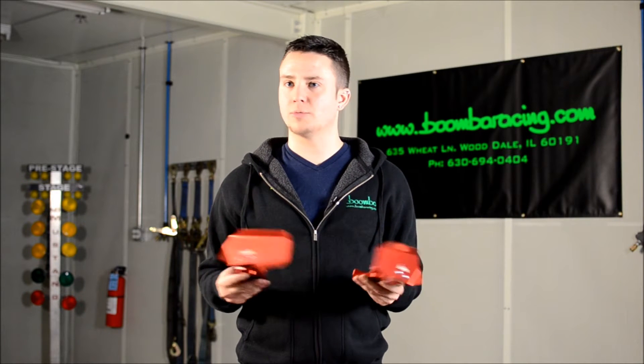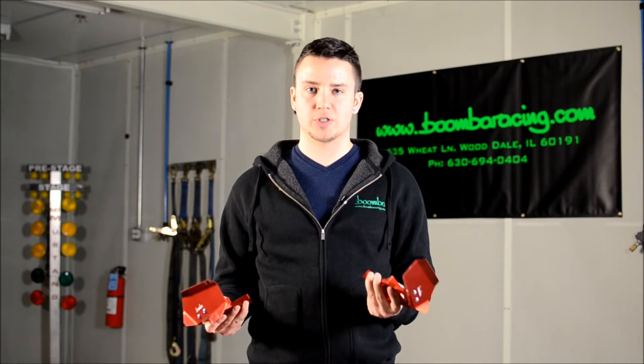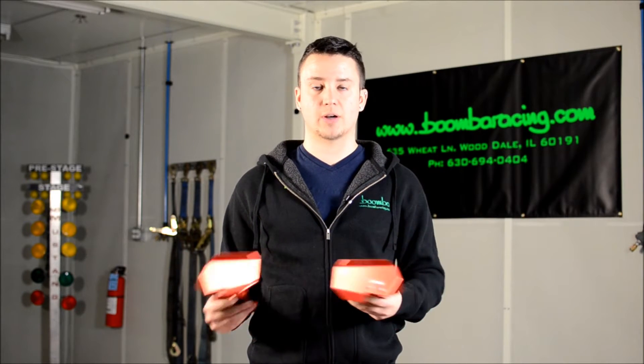So if you've autocrossed your car, road raced your car, or even drive aggressively on the streets — which we don't condone street racing — you may have realized that your car gets brake pedal fade. This is when the pedal begins to get mushy after some aggressive driving. This is because of the torque vectoring that happens with your vehicle. Whether your traction control is on or off, the vehicle is always applying braking while you're driving, because it wants to help you corner in a faster way, but it's doing so at the cost of your brakes.